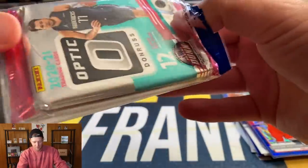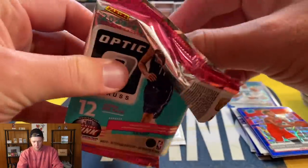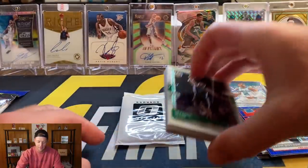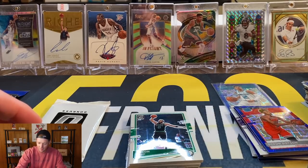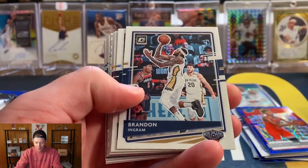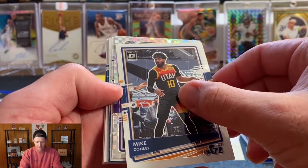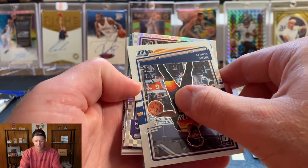Pack number four — this has been a lot of fun so far, hopefully you guys are enjoying it as well. We got a checkerboard! I just remembered I messed up my stacks earlier because I set the auto aside — let me see if I can find that. Jason Tatum, Chris Paul, Brandon Ingram, Jaren Jackson Jr., Colin Sexton, Mike Conley — and Kings colors, come on, show me a rookie — it's not a rookie. Harrison Barnes on the checkerboard — that is the first checkerboard I have pulled.